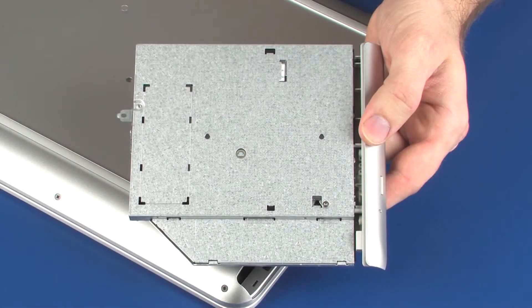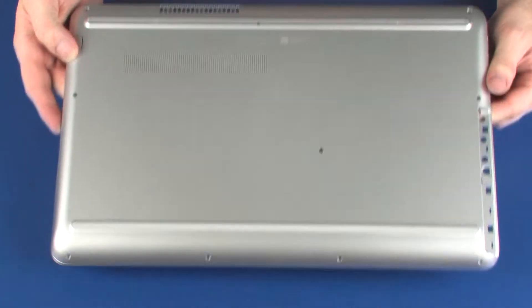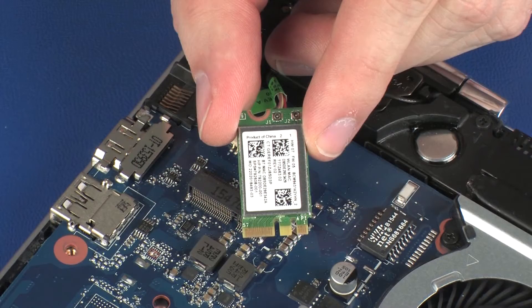Before you begin, remove the optical drive, base enclosure, and wireless module.